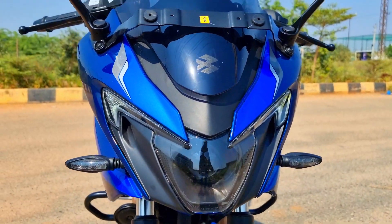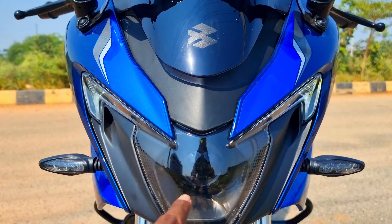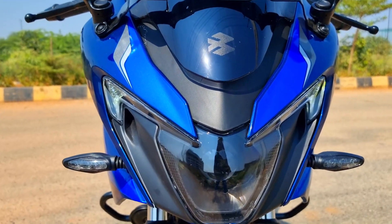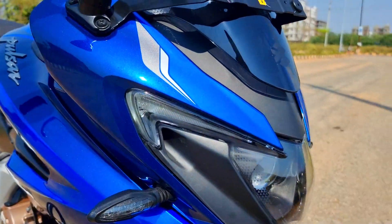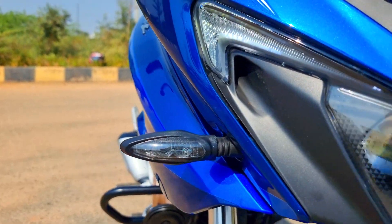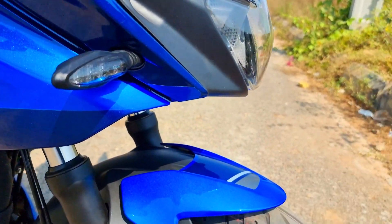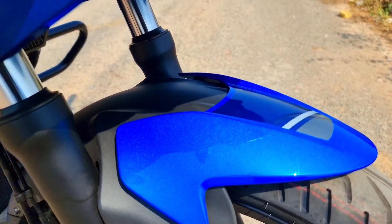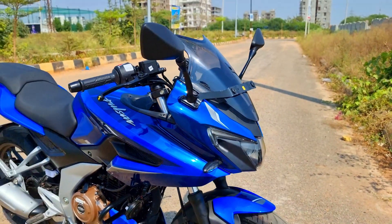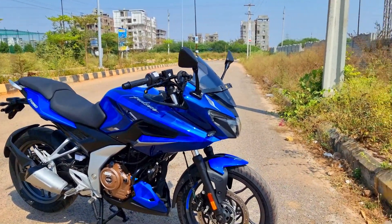Up front you have the bifunctional LED that offers the high beam as well as the low beam, and has LED DRLs and LED lighting all around. This puts lesser load on the battery, offers better battery life, better light throw, consistent light throw, and LED turn indicators. You have this dual-layer kind of design which is made of higher grade plastic to offer better life and better build quality when compared to the 220.